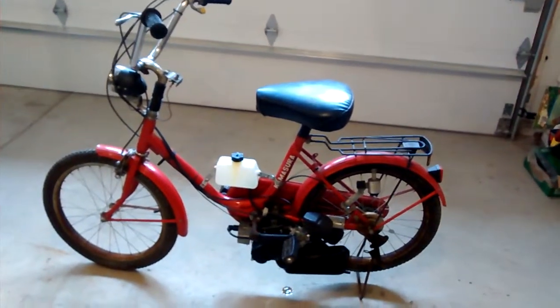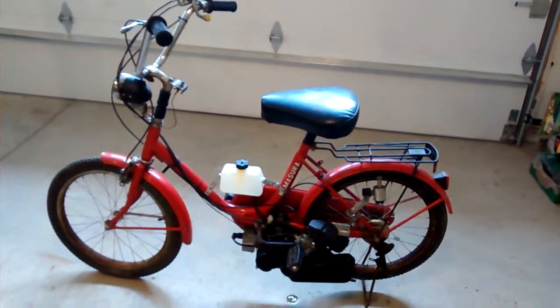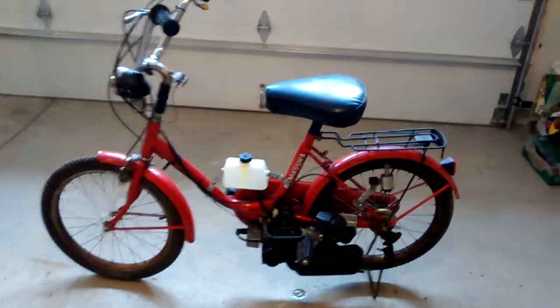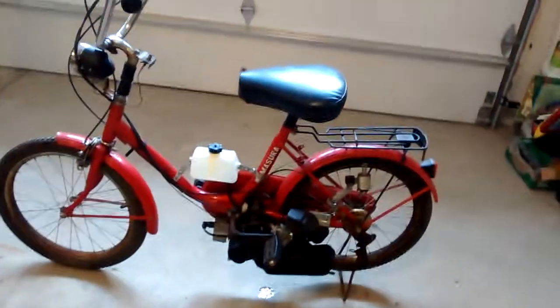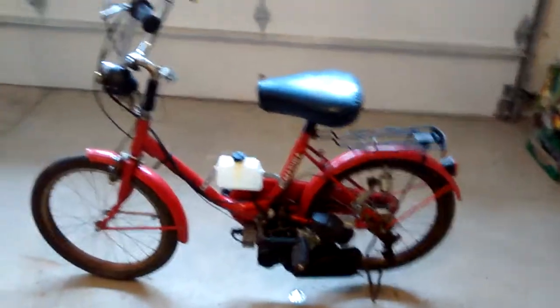This is a 1987 Chinese Kamasura pedal bike, slash moped, depending on how you want to define it. Basically, this thing was a quote-unquote free mail order deal where if you paid $400 in shipping, they would send you the bike for free. That's kind of how they sold these things.